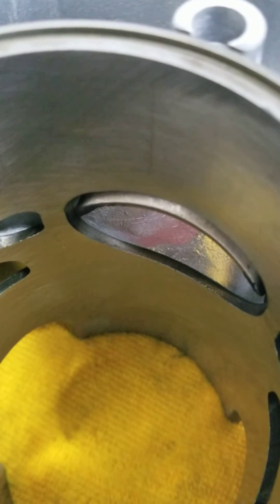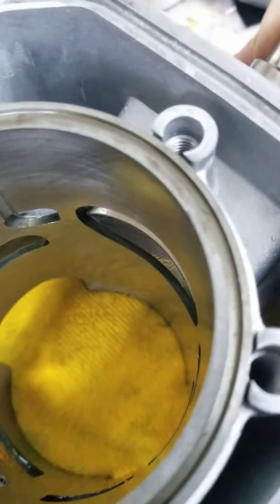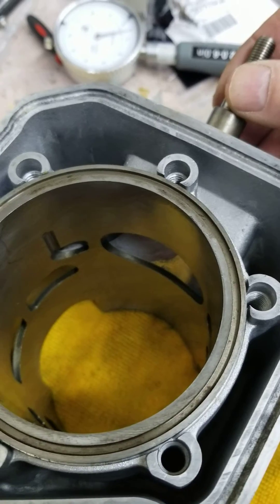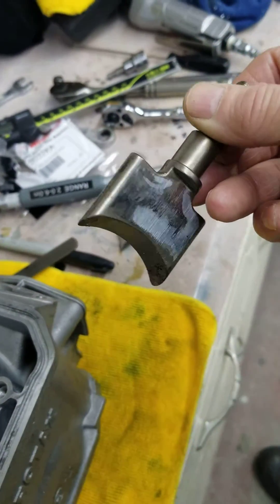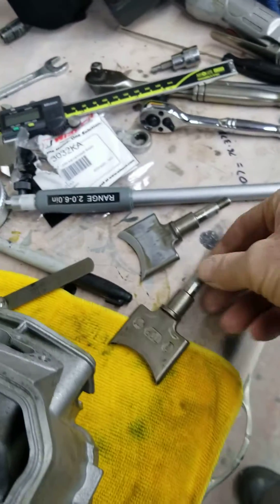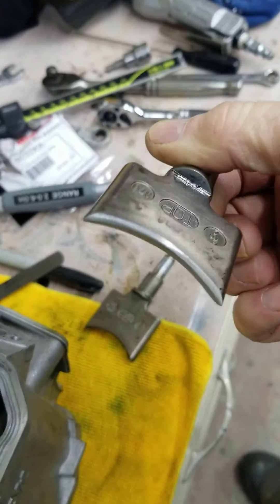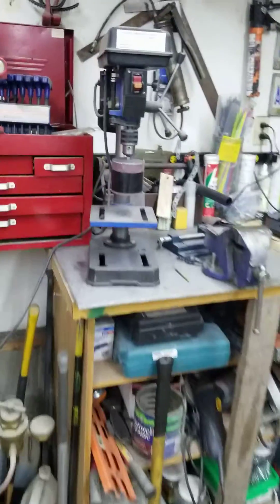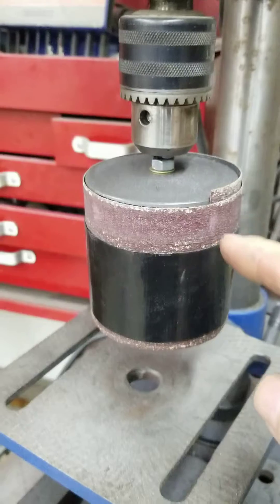...the RAVE valve actually penetrates into the exhaust port, so the ring would hit it and you'd grenade your engine as soon as you started it. So we have to trim down the RAVE valve and make it smaller. This one I've already done — you can see it's perfect, looks almost like factory, it's just been trimmed down.